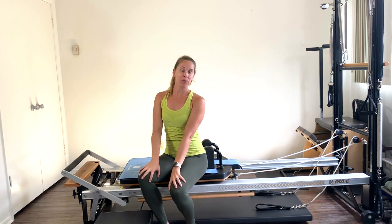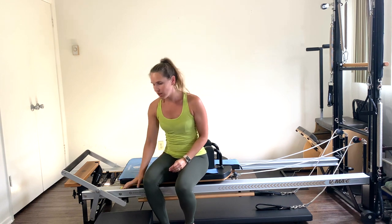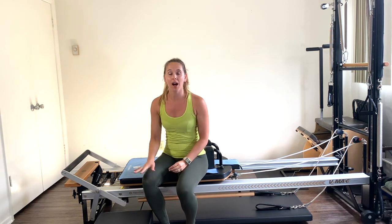Hey guys, today's reformer workout is going to be abs, arms, and glutes. You're going to use a Pilates box if you have one. If you don't, you can do a lot of exercises with the foot bar up or down, depending on what we're doing. So still, give this a try even if you don't have the box.